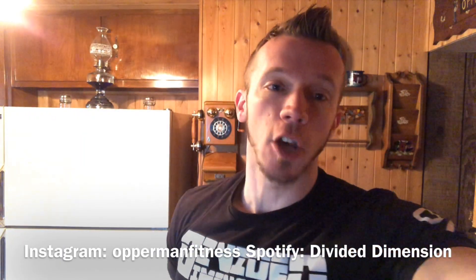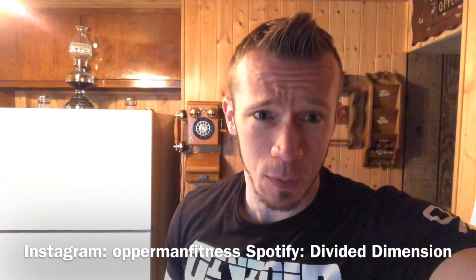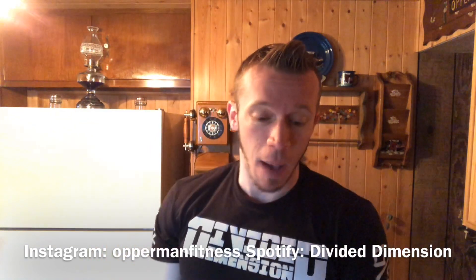What's going on? It's your boy, I'm from Infintest, AKHashtagGAME. Before I start this video, make sure you guys subscribe to the channel, hit the notification bell, stay updated with all my videos. Follow me on Instagram, I'm from Infintest, and follow my band, Divided Dimension, on Spotify.